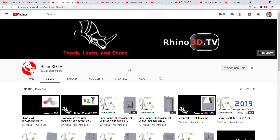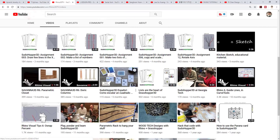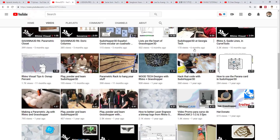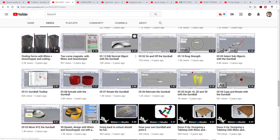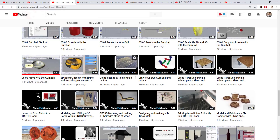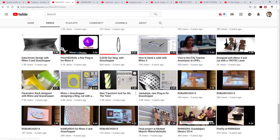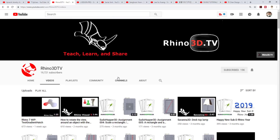The next one is Rhino 3D TV, which has almost 20,000 subscribers. It has everything you want to know about Rhino — from basic Rhino to Grasshopper, to shared videos about what other people are doing, including laser cutting and applications. So if you are looking for mixed media and inspiration for thinking about projects, there are a lot of videos you can look at. It's an excellent resource, so you might want to check it out.